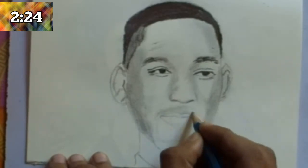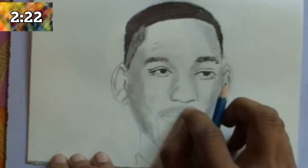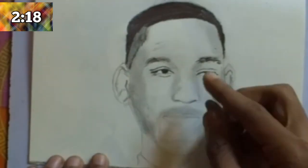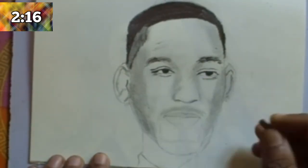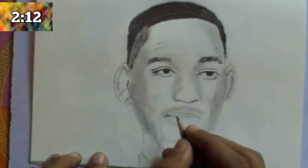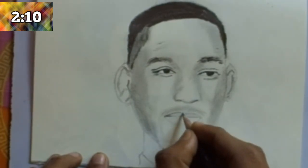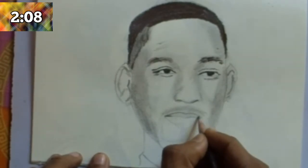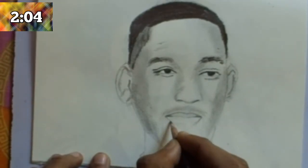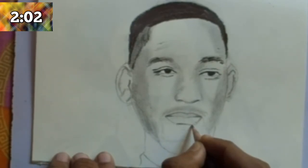After completing all the shading, focus on the nostril of the nose. For the nostril, use a 2B or 4B pencil, or any type of pointed dark pencil. Then draw the mustache and beard with a 4B pencil and add some details with a sharp pencil. Erase all the guide lines with a smooth eraser.